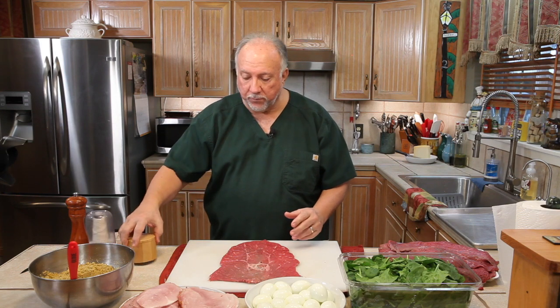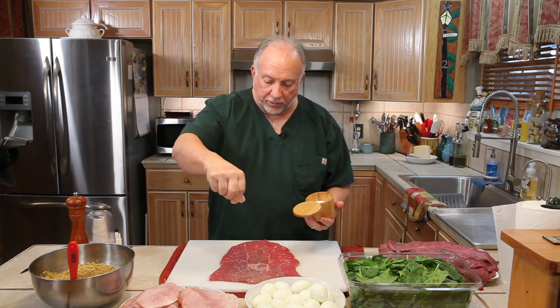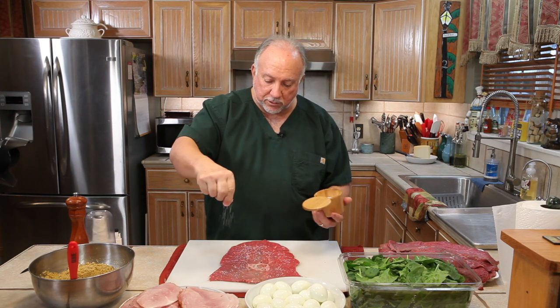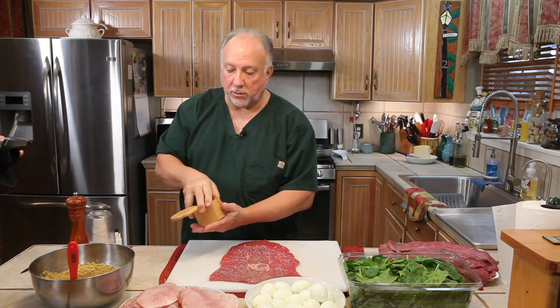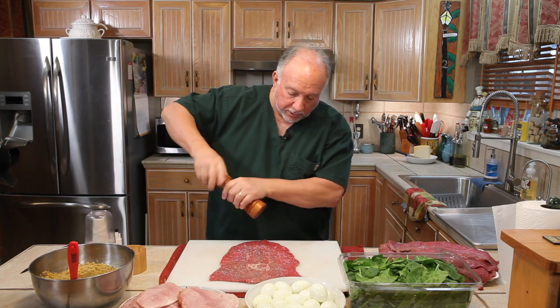The first thing we're going to do is season it. We're going to season it with a little salt — now this is kosher salt, so when you see me sprinkling salt on it, it's not quite as dense as table salt. And I'm going to put some fresh ground pepper on it because I like that.